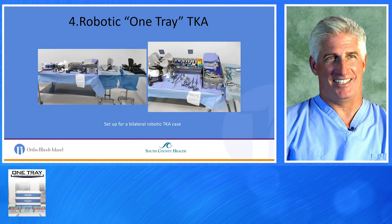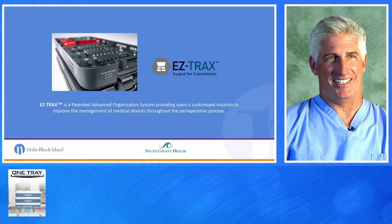Phase 4 was the Robotic One Tray. We got it down to one back table, two Mayo stands, whether unilateral or bilateral. The introduction of EasyTracks was about a year and a half ago. It's a patented modular organization system providing customized solutions to improve management of medical devices throughout the perioperative process — basically a tinker toy set. You can set up the trays any way you want; they lock into place, customized per procedure and per surgeon.